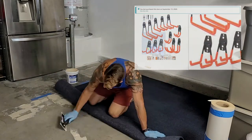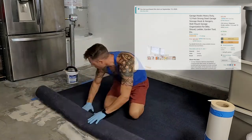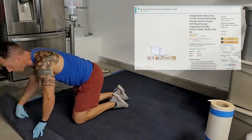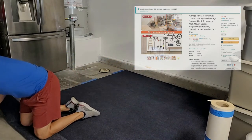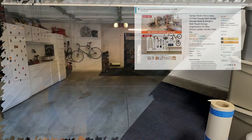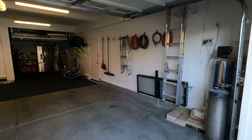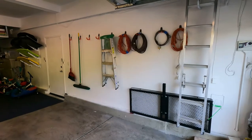The hooks cost me $25 off Amazon. My only criticism is they show pictures on Amazon of them holding the weight of bicycles — these hooks cannot hold the weight of an adult bicycle and will bend easily from the weight. To support the weight of my bicycles and get some of them off the ground, I purchased bicycle mounts from Home Depot for $8 per mount. They were sturdy and could easily handle the weight of my road bikes.